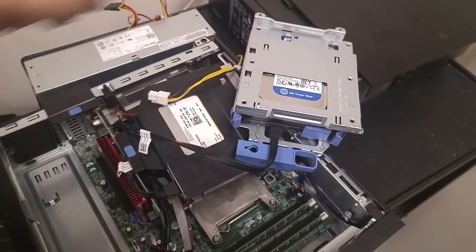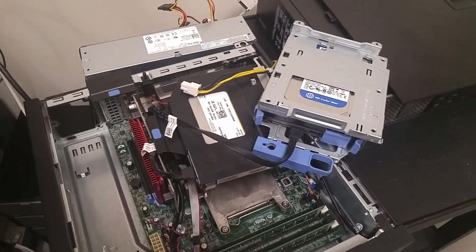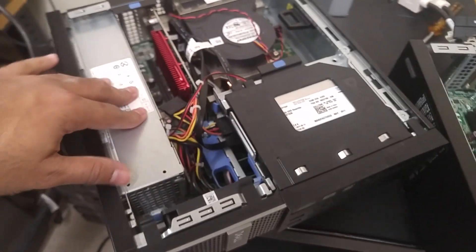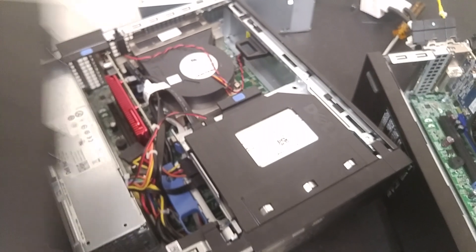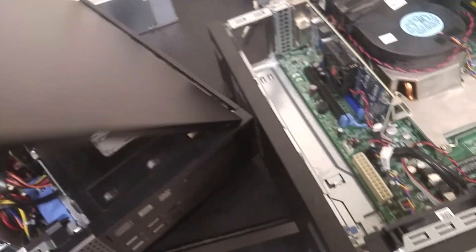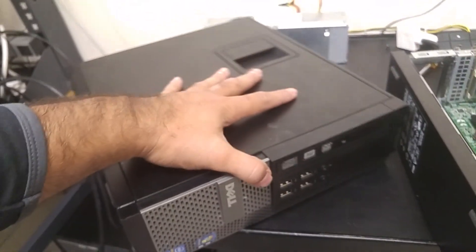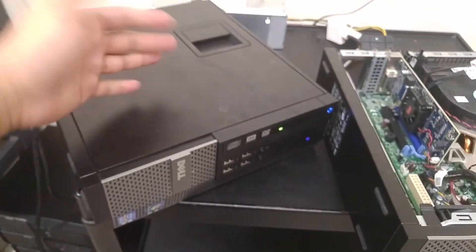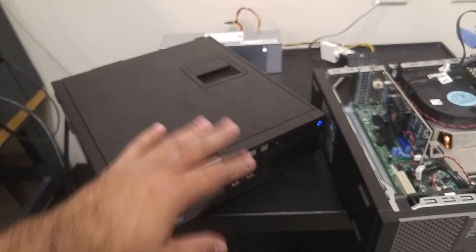Okay, so the power supply is out from this computer. I'm going to take the working one out from this machine, put it into this one, and give it to the staff member — problem solved. Now that everything is moved over, I'm going to go ahead and close this up and plug it in. There you go — it's blue now. That tells me there's power, so this issue is resolved.